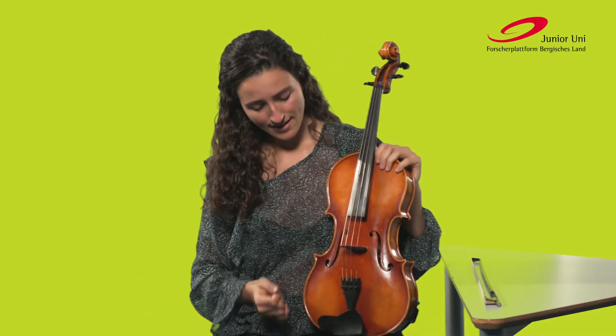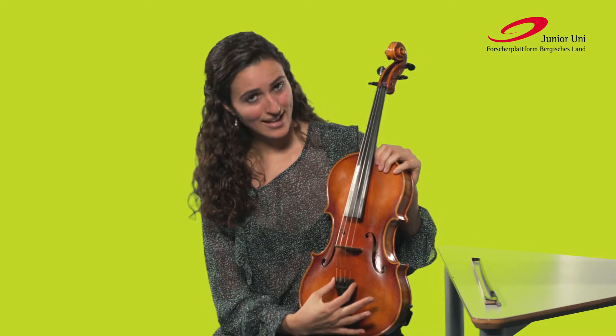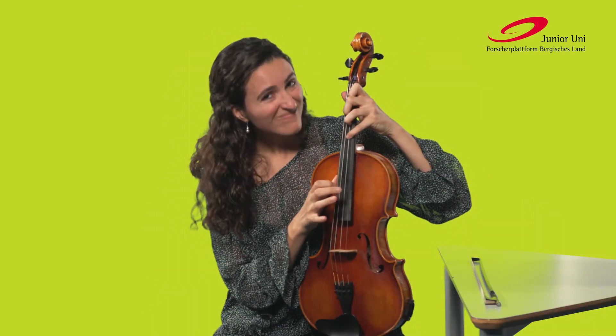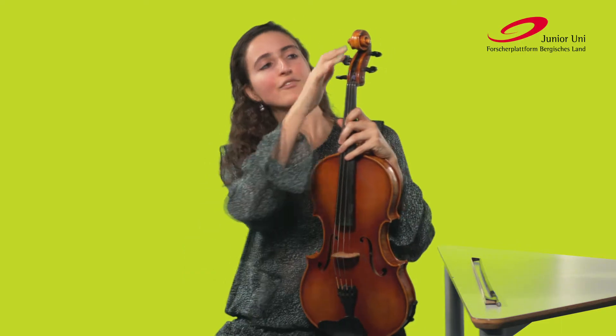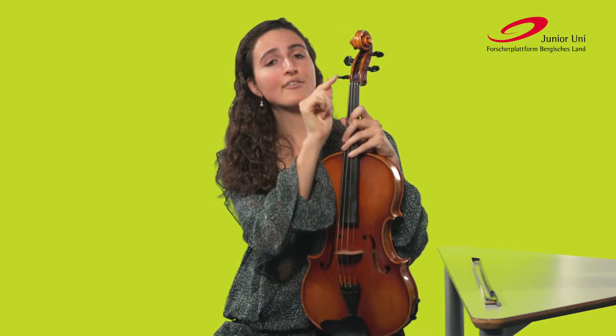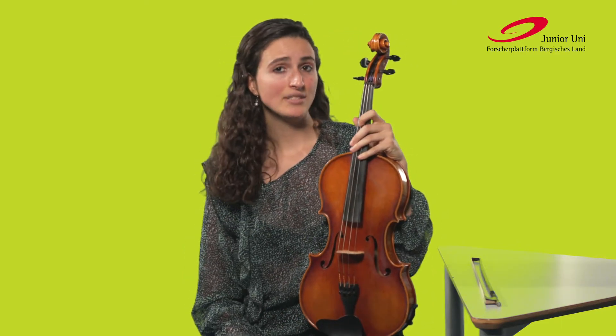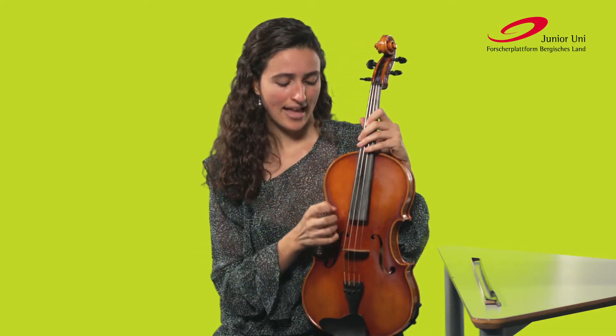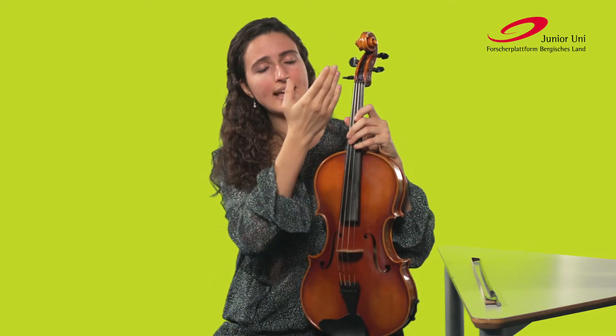The strings are stretched between the tailpiece and the Wirbels here at the top. When we turn the Wirbels, the tension of the strings changes. When we turn them up, the strings become tighter and therefore higher in pitch. And when we turn them down, then the strings become looser and therefore lower in pitch.